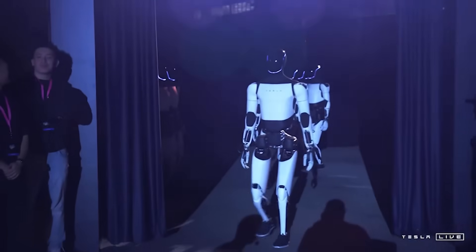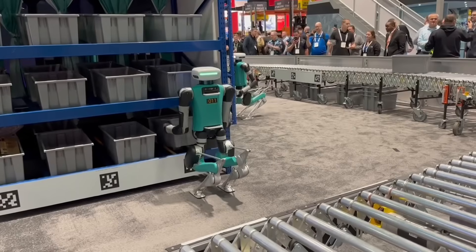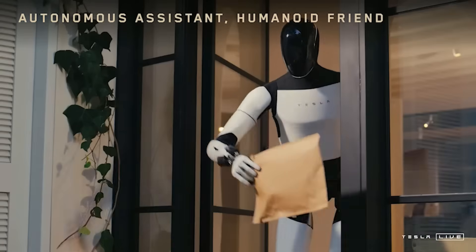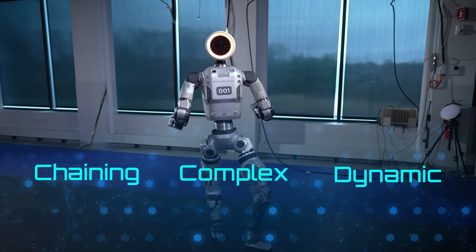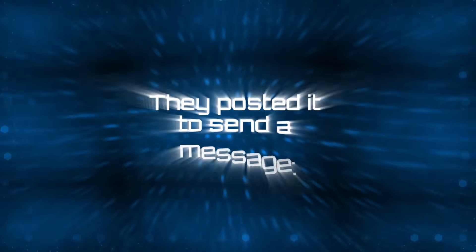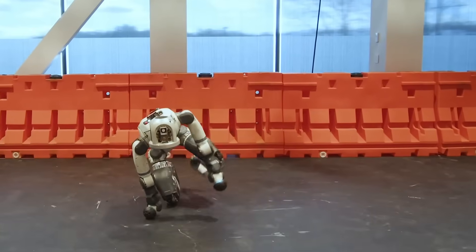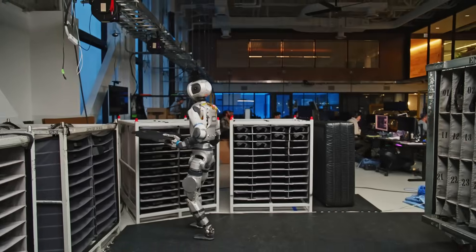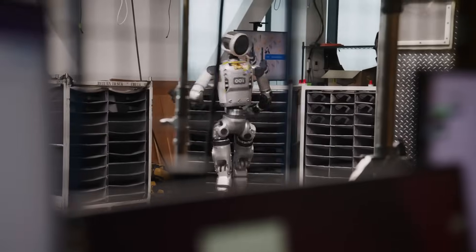Most humanoids today, like Tesla's Optimus or Agility Robotics' Digit, are great at steady walking or lifting simple objects. But chaining complex, dynamic movements like this? No one else has shown it in a real-world sequence. Atlas can handle unpredictable terrain, adjust on the fly, and perform functional industrial movements. The parkour days are over — this is a robot learning to move with purpose.